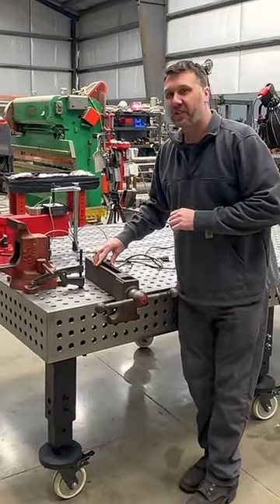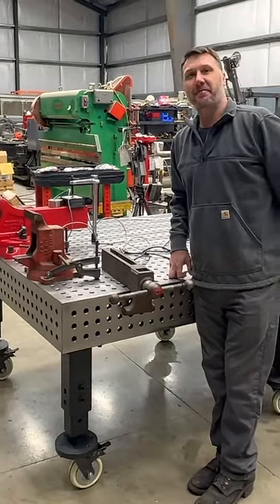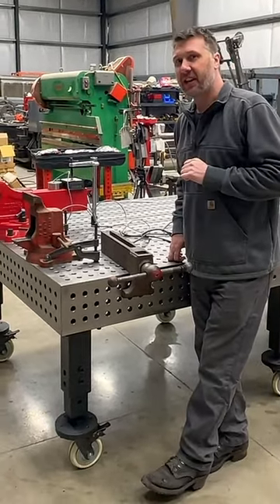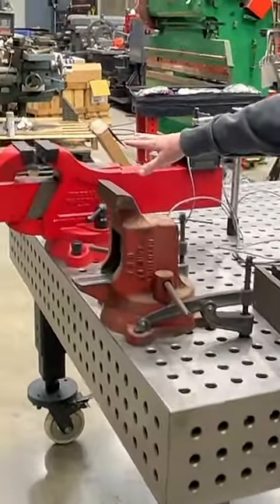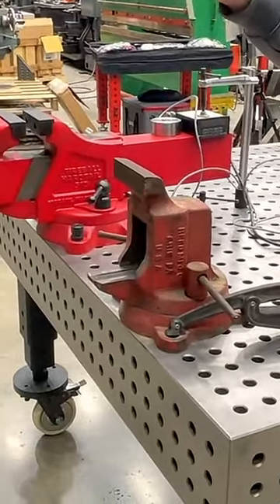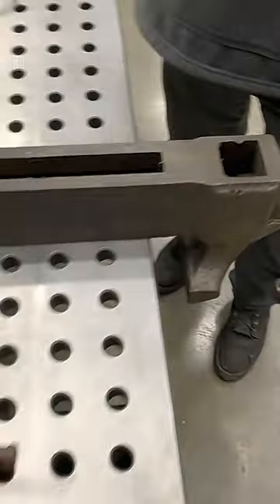Welcome everybody. I want to start this video out by apologizing because I cheated — well, that's why I've been accused of cheating. We are continuing to have a fun experiment comparing the Fireball 510, the brand new vice, versus the old timer Reed 205. And here's where I cheated.